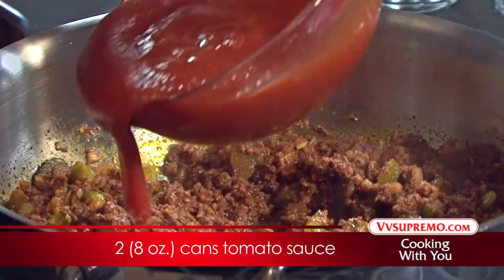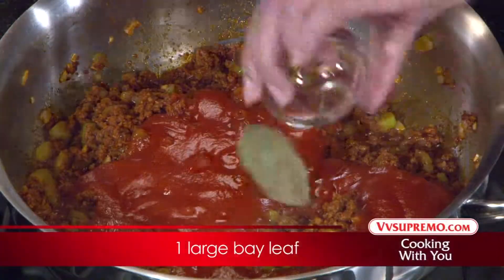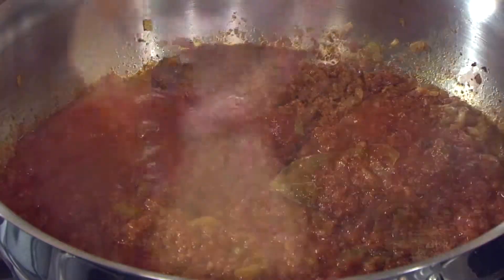Add the tomato sauce and the bay leaf, and cook for another 5 minutes. Stir frequently so the mixture doesn't stick to the bottom of the pan.